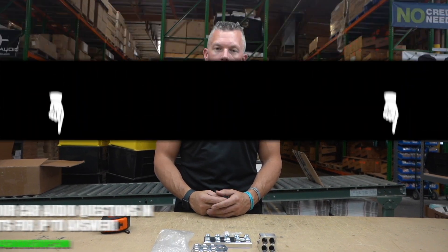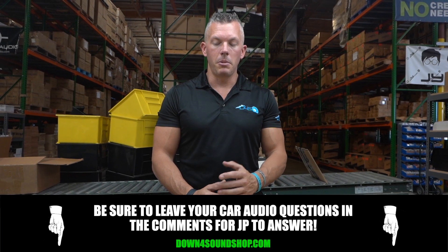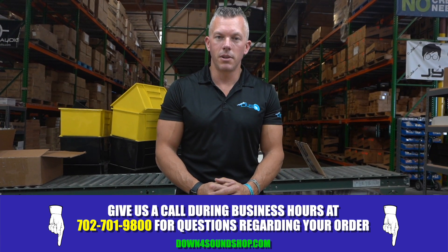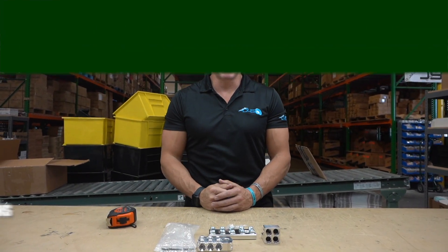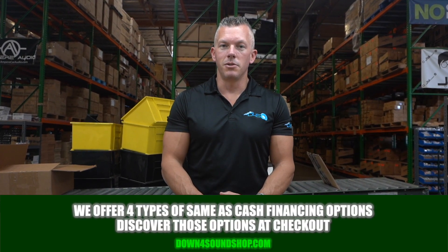If you need any distribution blocks, head on over to downforsoundshop.com or click the link in the description below — there'll be a link directly to the distribution blocks we offer. We offer tons of them, so pretty much anything you can think of we probably have it. If not, shoot us a message or give us a call at 702-701-9800, because we are the home of the Down for Sound difference: guaranteed lowest prices, fastest shipping, best customer service, and we have four different types of same-as-cash financing on the website under the financing tab.